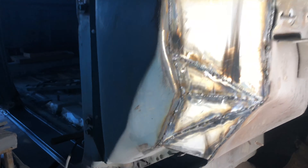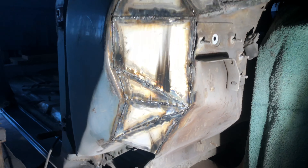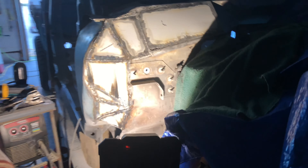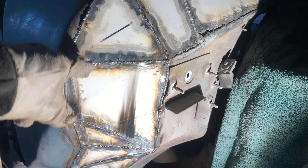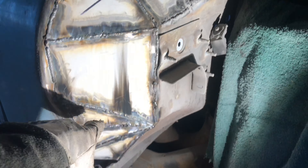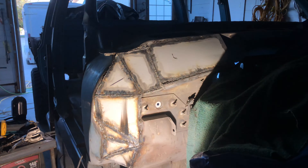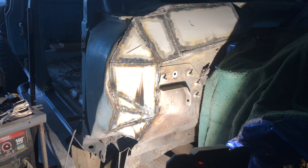I didn't get as far as I wanted to, but I'm pretty happy with where I got. I think it's going to look badass when it's all done, painted, and ground down. I'll probably have to use some bondo and body filler to fill in the gaps since I won't be able to grind the welds completely down. But I'll get them pretty close, and with a little body filler it'll look real nice.